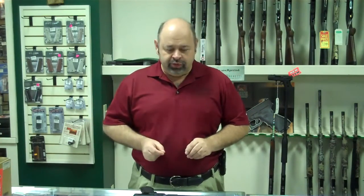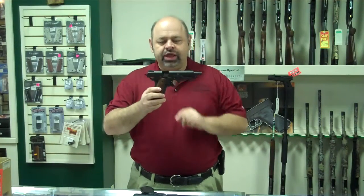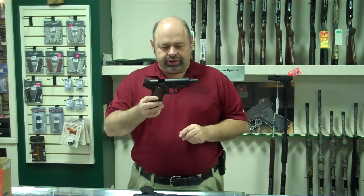Hi, I'm Mark with Carolina Sporting Arms here in Charlotte, and I want to show you some new 1911s in .22 caliber that we've recently gotten. These are the GSG. It is a full-size frame 1911 model, but dedicated .22 only.